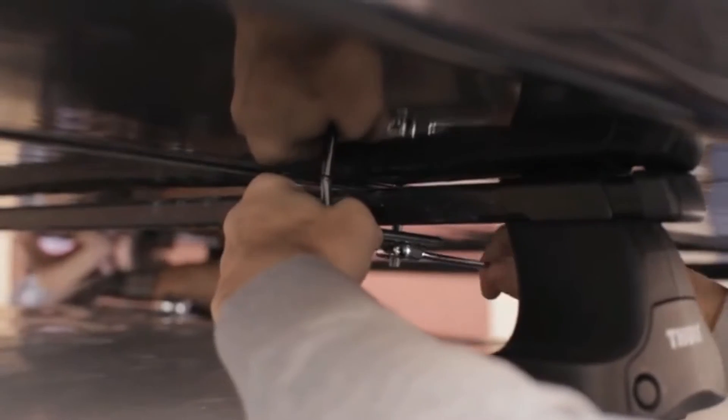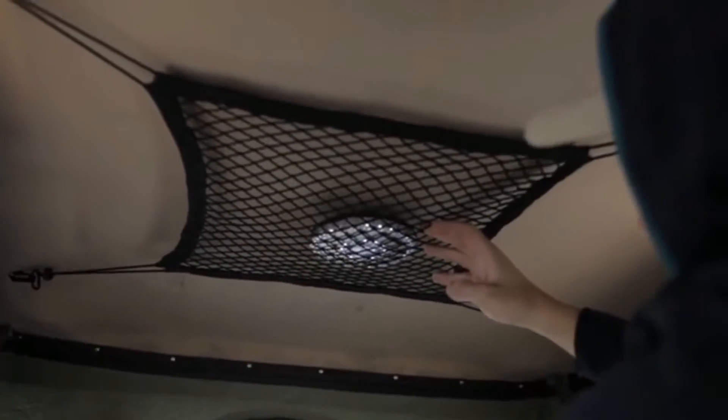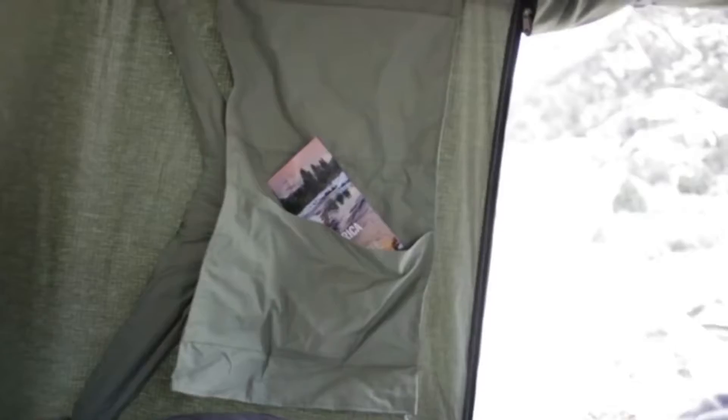Some of the features included in every Blackfin are a custom-fit mattress, lightweight aluminum adjustable ladder, overhead camping light, clothing hooks, and ample storage pockets.